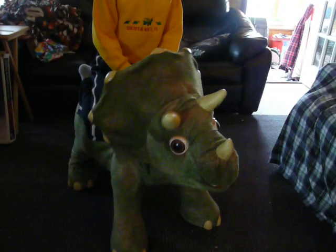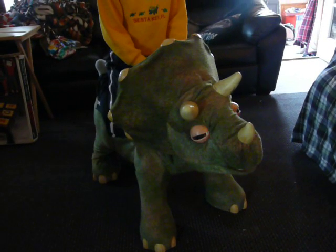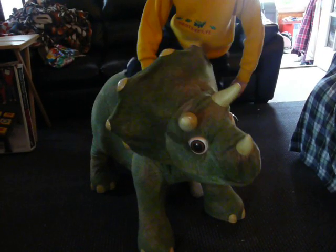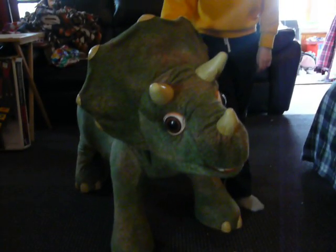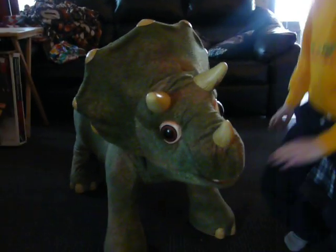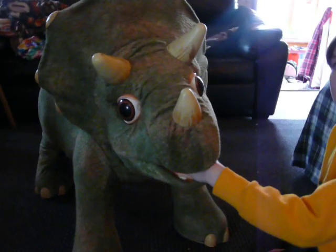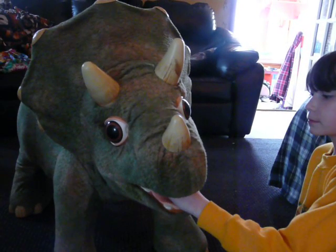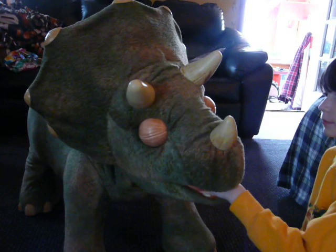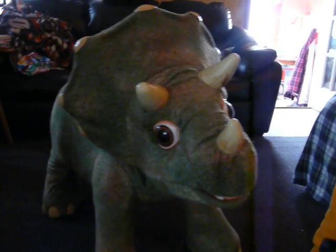He does eat — if you put your hand in where the leaf would go, he chews and he burps. She's going to show you that. If you keep your hand in long enough, he burps. Kind of cool.